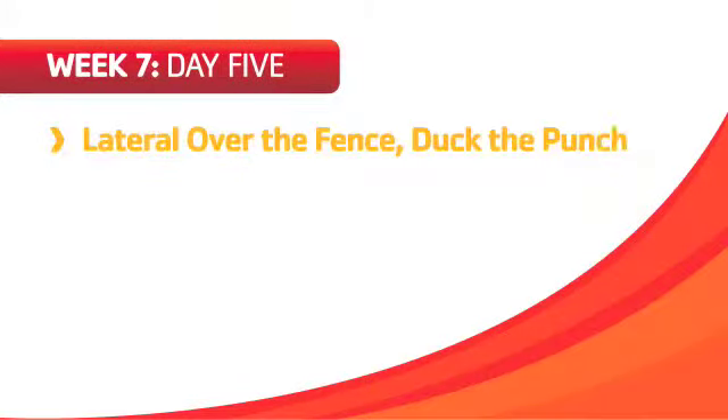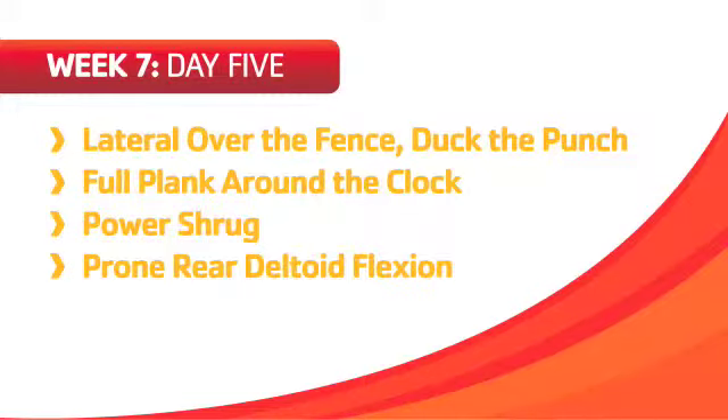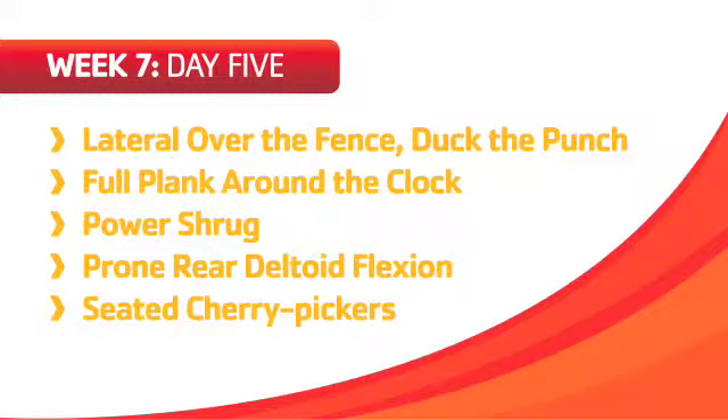Day 5. Lateral over the fence, duck the punch, full plank around the clock, power shrug, prone rear deltoid flexion, and seated cherry pickers.